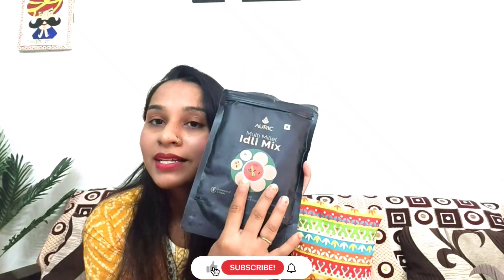Now let's see our second product. Our second product is Oric Multi Millet Idli Mix. This is an Idli premix and Dosa premix. The best thing is that you don't have to add much — you just need to mix the batter with water or curd.